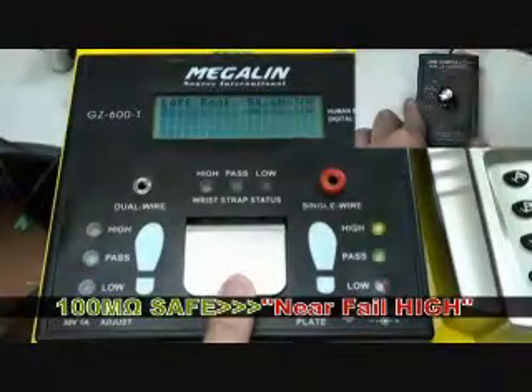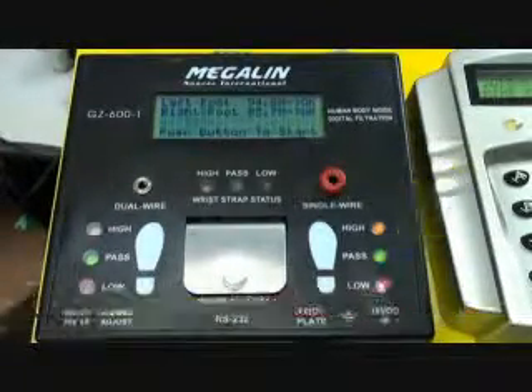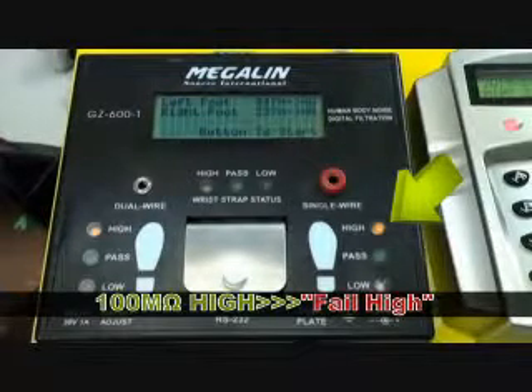Select the 100M self range — the result should be near fail high. Select the 100M high range — the result should be fail high.